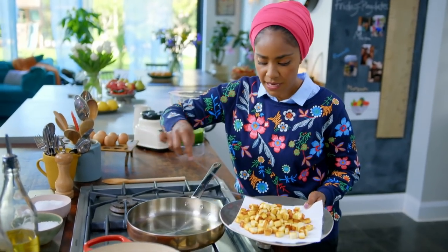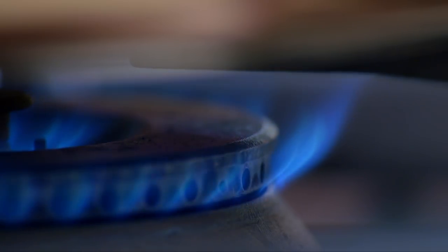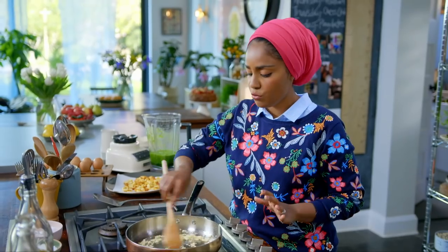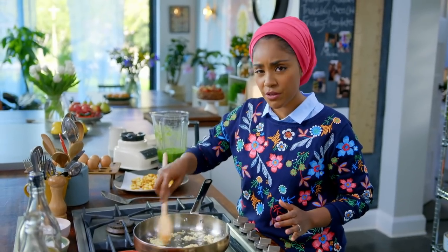I'm just going to put the paneer on a plate to drain. Turn the heat down and add four cloves of finely chopped garlic — in the same pan, no need to use two. Anywhere I can save on washing up, I'm a happy girl.